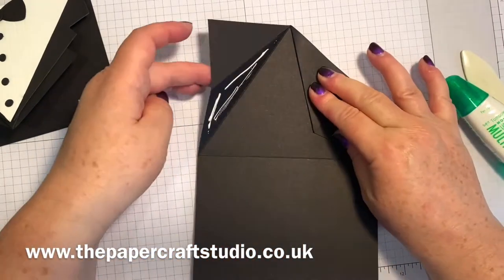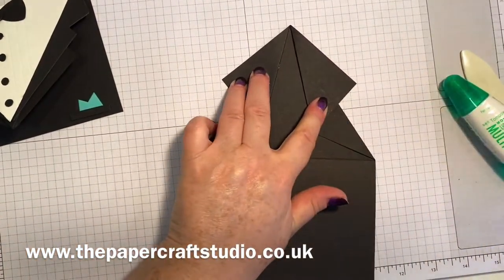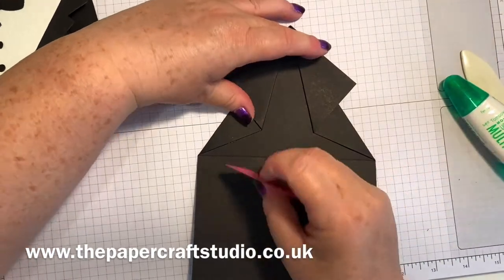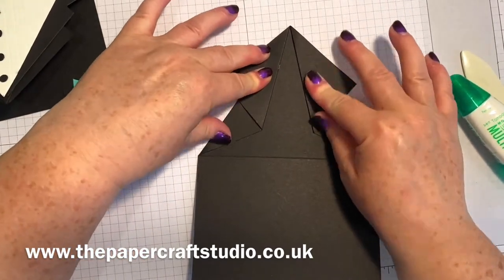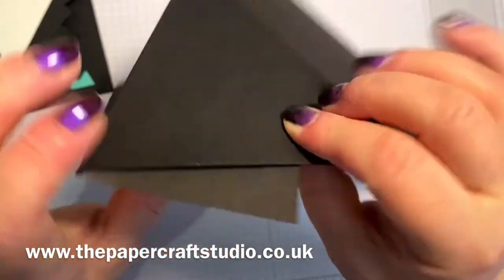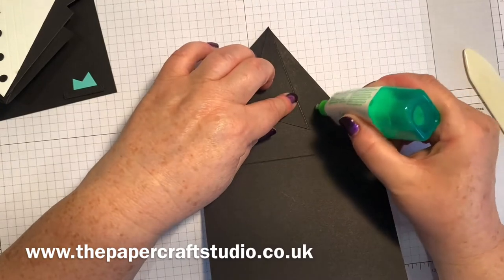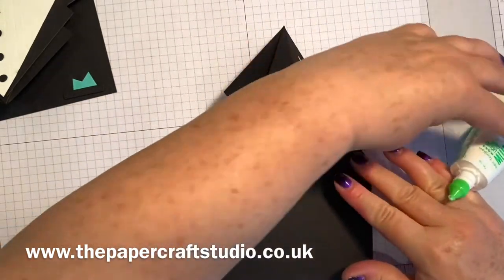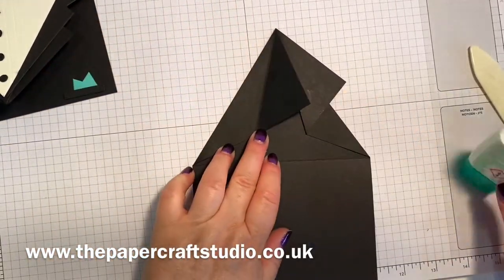Fold those in - you can do one at a time. I've got some glue oozing out there. Don't put glue too near the edge - it will dry clear anyway if you're using the Tombow liquid glue. This is the one where you need to be careful because you don't want this bit having glue on. Just have a little look how far over it goes - about there - and then just don't go below that mark. It doesn't matter if you're not quite at the bottom because it will still hold in place. Then on this side, don't go too low.